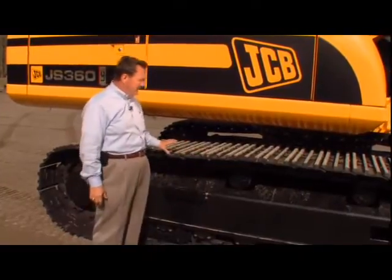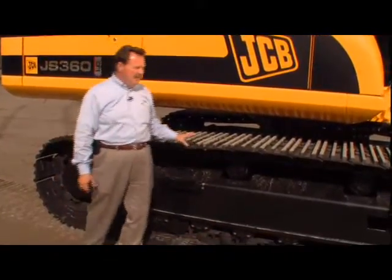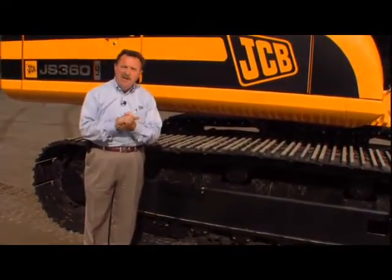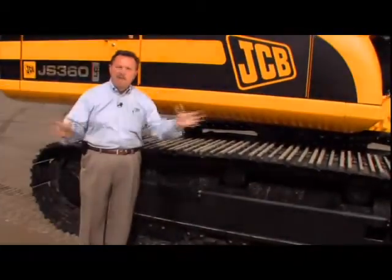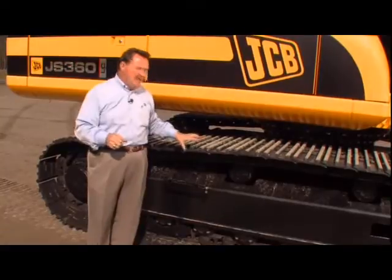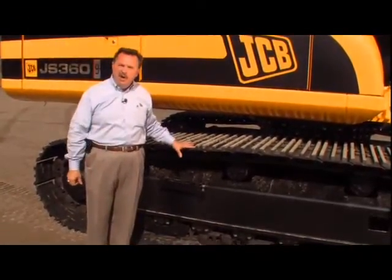Let's talk about the ground-engaging massive undercarriage of this machine. As I told you, this is a big machine — it weighs over 78,000 pounds. You have to have a very robust, strong undercarriage to take care of the stresses associated with moving around job sites and the shock load that comes from digging. We put a 40-ton class running gear under this machine, so a very strong undercarriage.